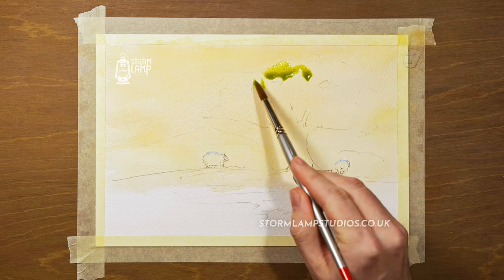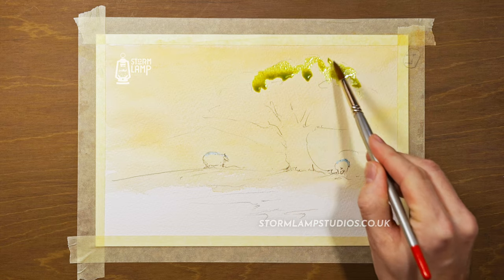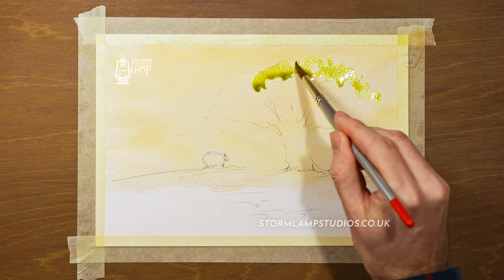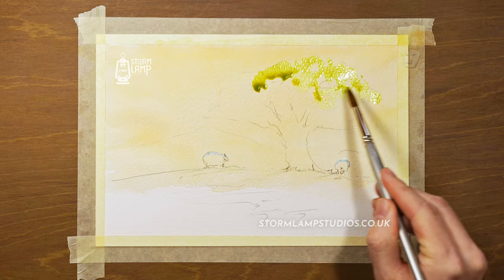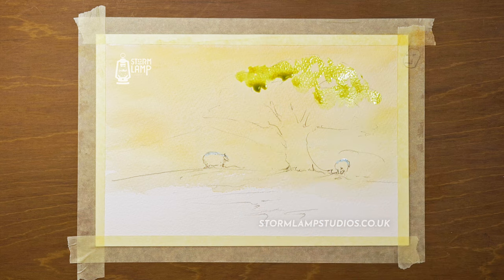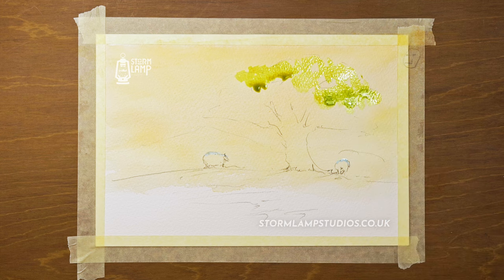We're going to go into our yellow and a blue and we're going to make up a nice light-colored green. This will do for the tops of the trees where the sun hits them and makes them look much lighter than the rest of the tree.